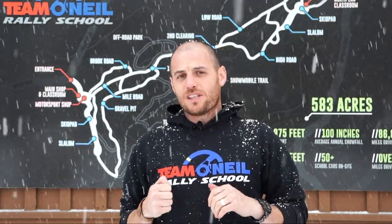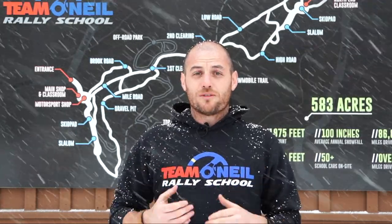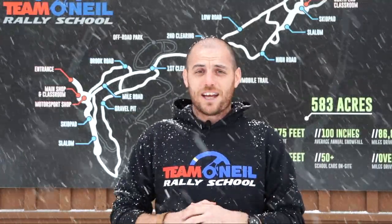Welcome back to another beautiful day here at Team O'Neill. What we're going to look at today is using the emergency brake, the handbrake in your vehicle, sometimes to help slow the vehicle down on a slippery surface. This works really well as a kind of poor man's brake proportioning. Let's hop in a car, go for a drive, and take a look at how it works.